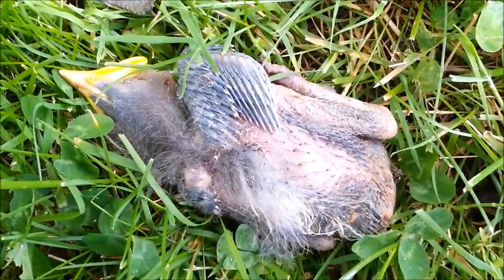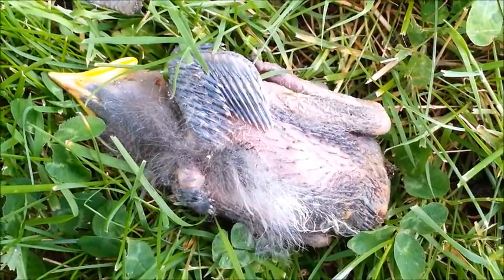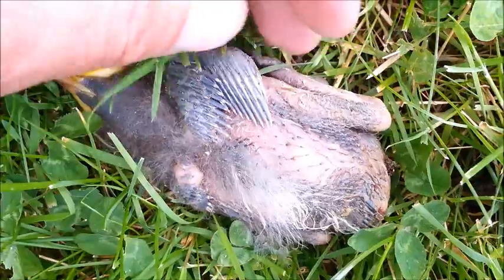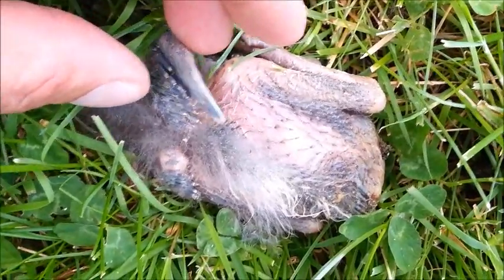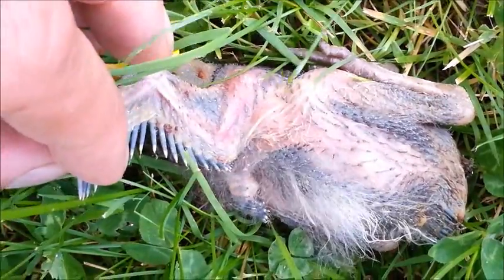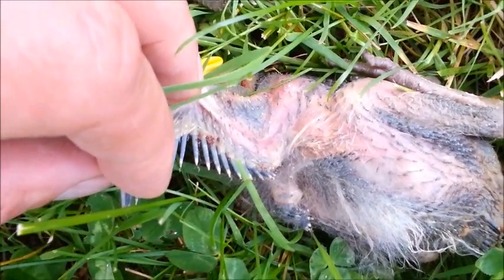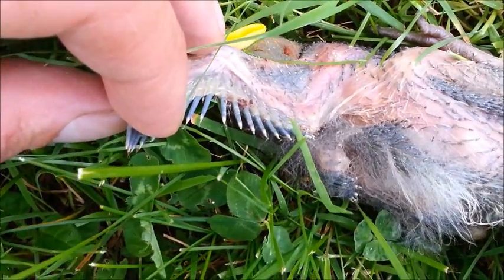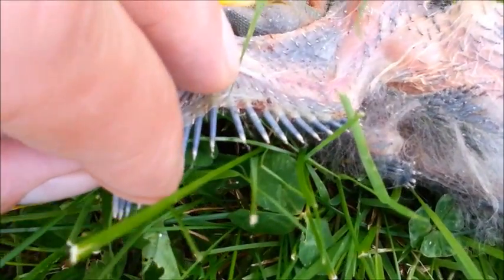Here we are looking at a baby starling recently taken out of a wall vent. What I want to do now is very gently look over this bird for mites. One of the first places you're going to want to look for mites is underneath the wing, so anywhere that you've got folds of skin you're going to see signs.